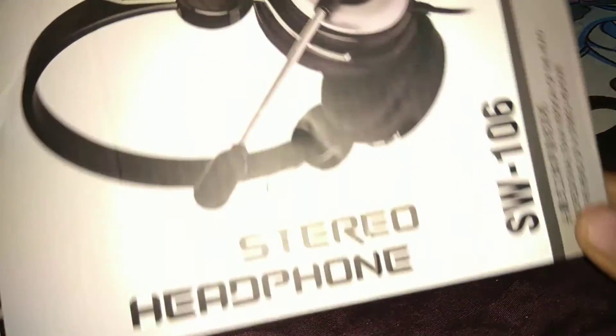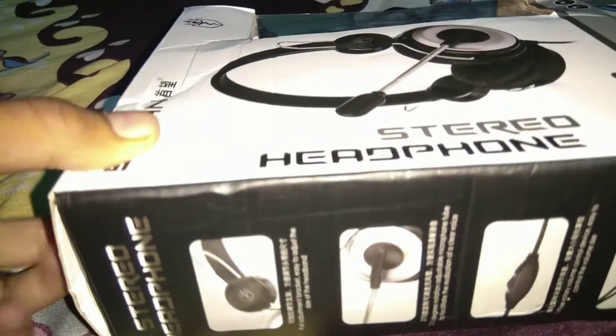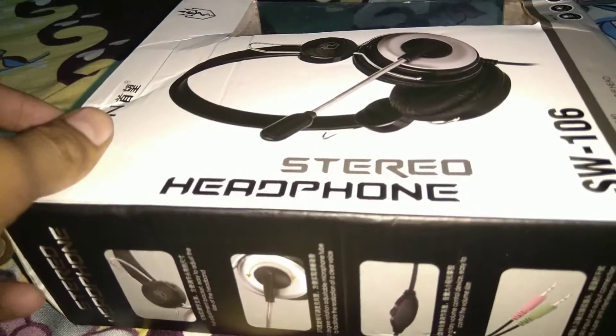So hello guys, how are you? I'm your friend, my brother, Golur Raj. I'm talking about technical games. Guys, I'm going to unbox today. This is a stereo headphone car with a mic also. So I'm going to show you the way, I'll tell you what's next.